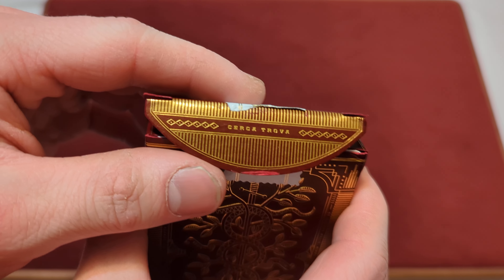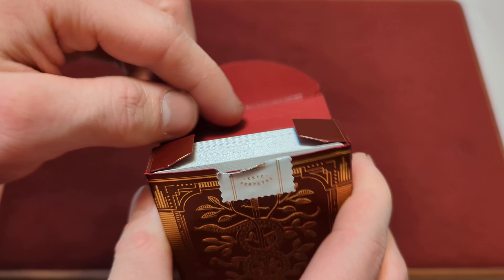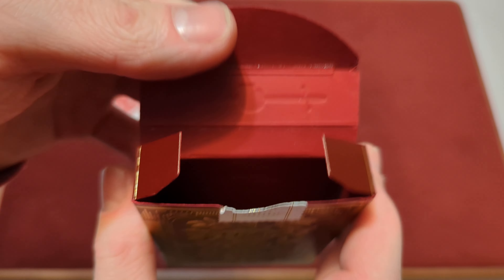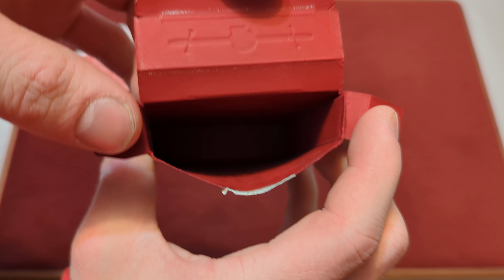Opening the cards, you've got some lines here and it says circuitry over here on the tuck flap. Taking the cards out — there's nothing on those two little flaps, but the inside of the tuck box is just a matte red finish.